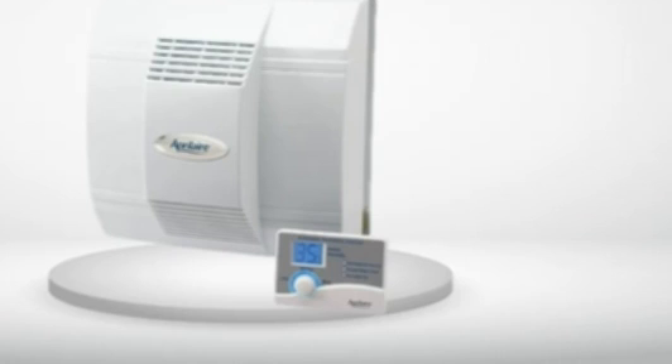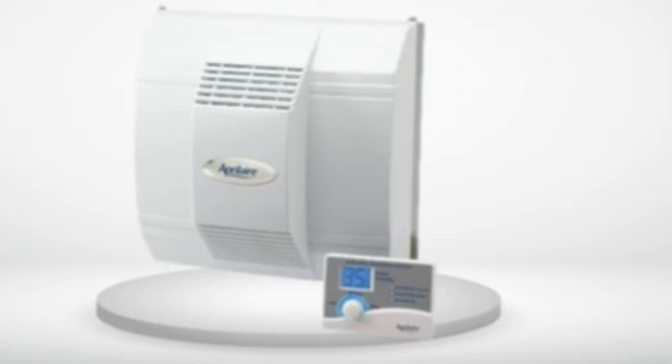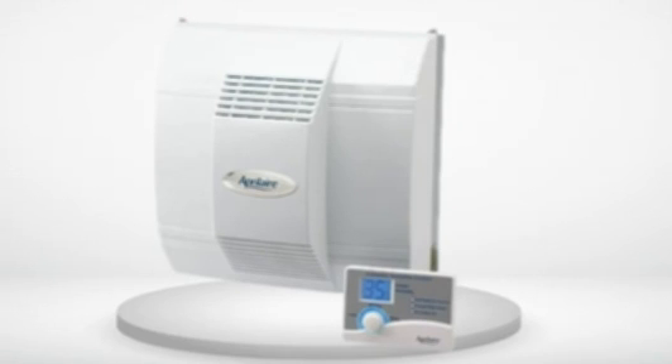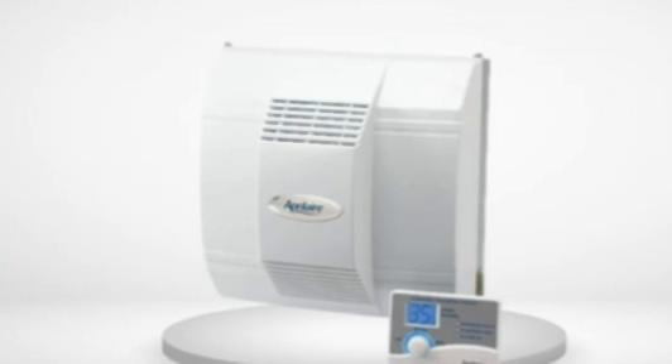4.0 out of 5 stars. How to improve the functionality. I installed the Aprilaire model 700 a couple of months ago. It is working properly with a couple of adjustments. I made the connection for the automatic setting with the exterior temperature sensor. When I received the humidifier I noticed the new improved wiring diagram. If you follow the wiring diagram, the humidifier will start working when there is a call for heat.